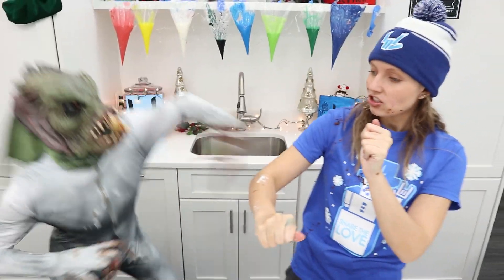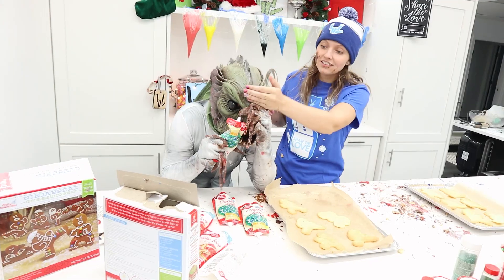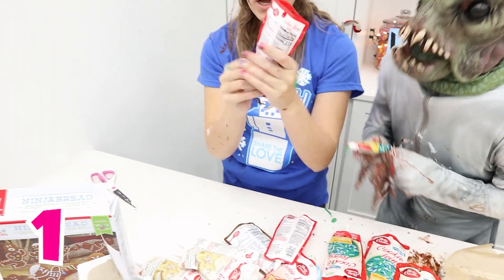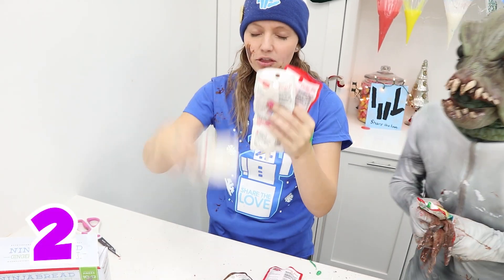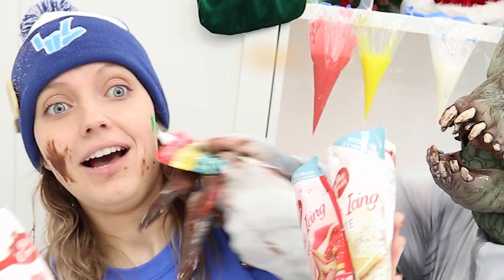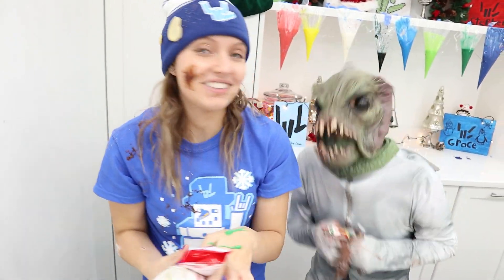Round number two — let's get started! Ninja round! Close your eyes and pick three colors. Three green — one, two, and three. I got two whites and a red. This might be a little bit tricky. You're supposed to color your cookie and not me!